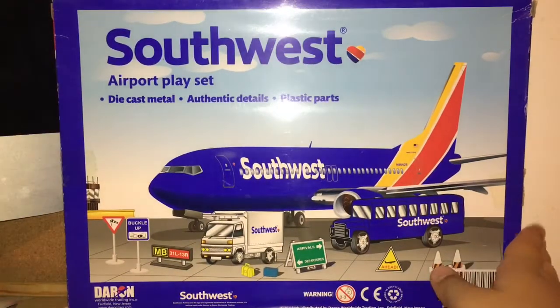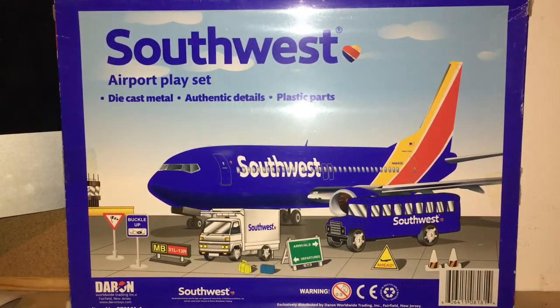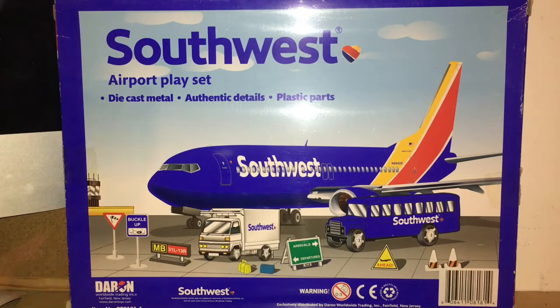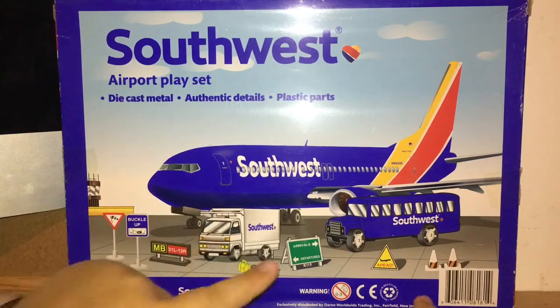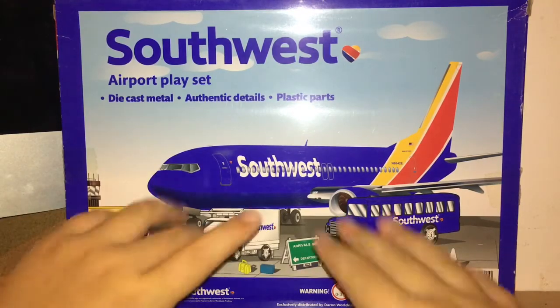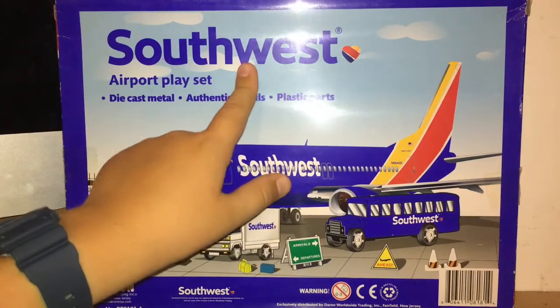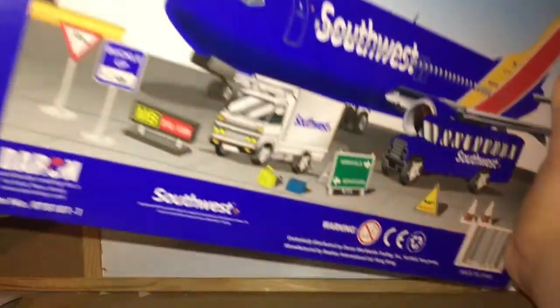Let's look at the beautiful box art. Like usual I just love the box art on the Daron airplanes. We get the aircraft — the Boeing 737-800 — followed by the catering truck and all the other stuff in the set, and then we get the Southwest titles. Let's open this up.